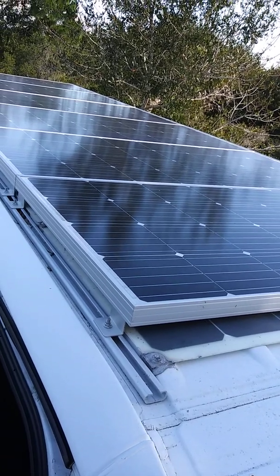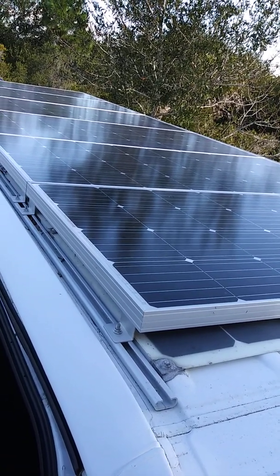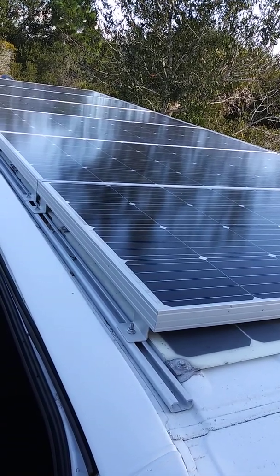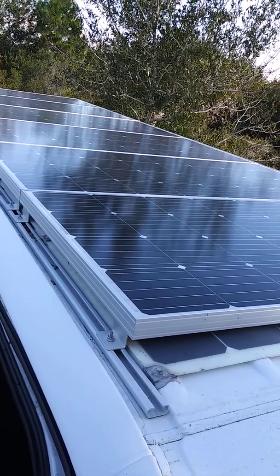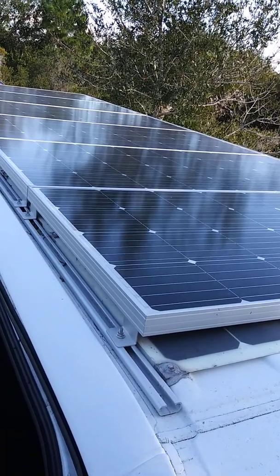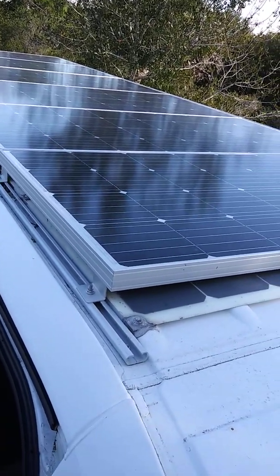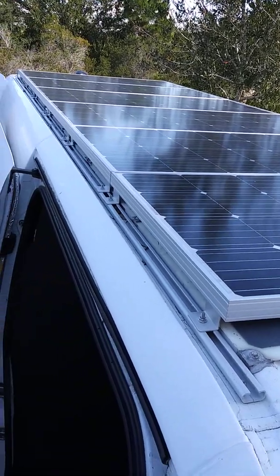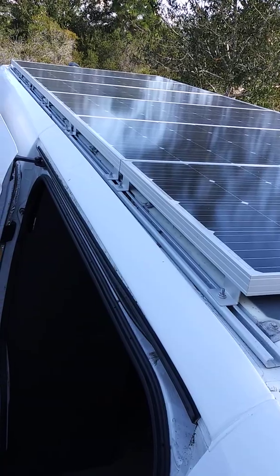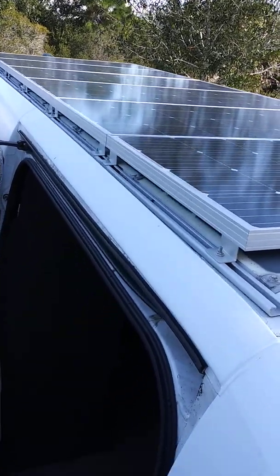I got them on eBay. They say 160 watts but I think they're probably really 150. I don't know how they got away with saying 160, but all the other panels of the same size were 150. I put all six in series for about 115 volts.